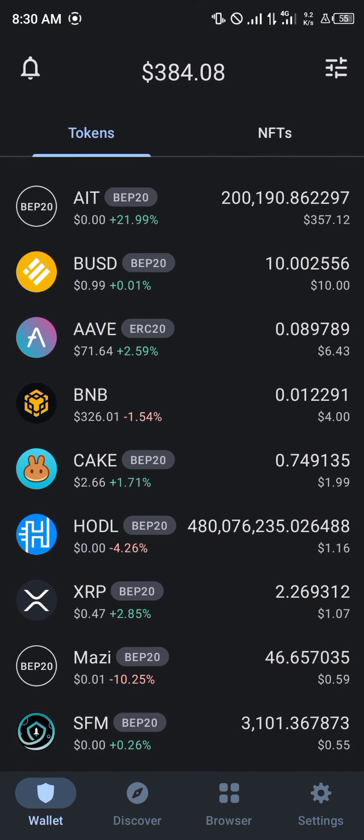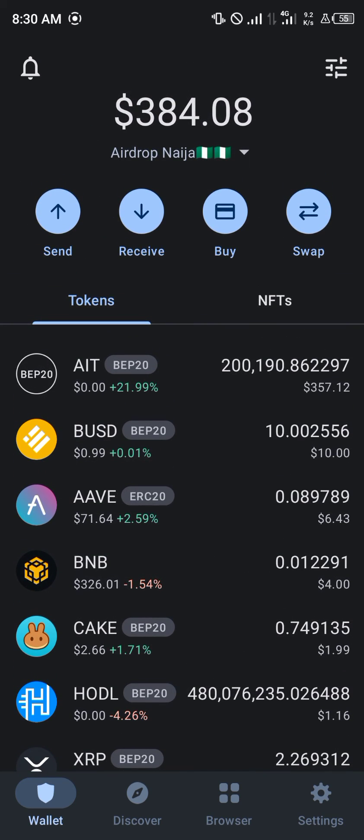Alright guys, comment down below if you have any questions concerning how you can buy XRP on your PancakeSwap exchange, and you'll be given an answer. Thank you.